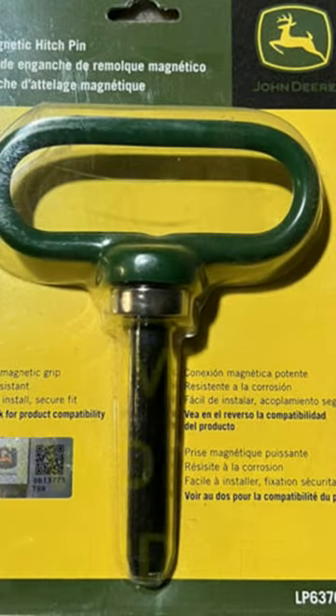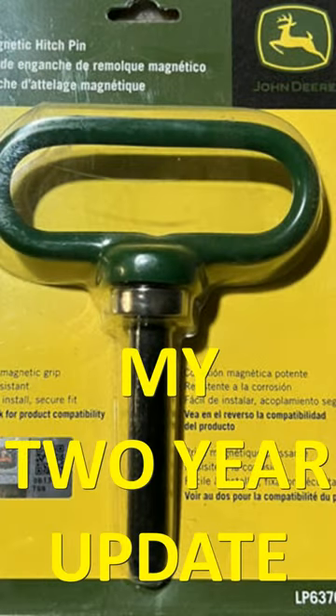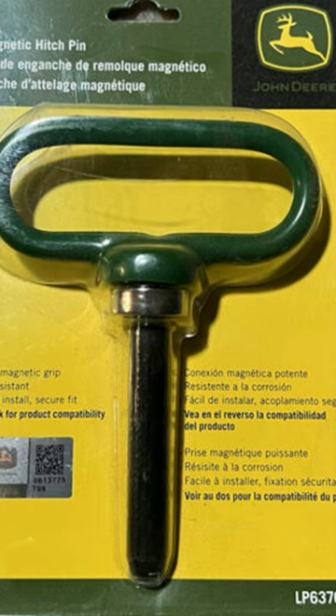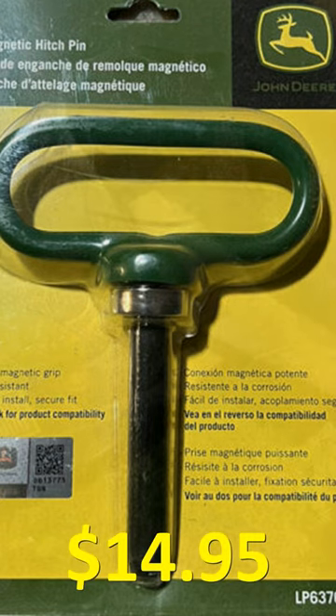Greetings friends, this is a short update on a video I posted some time ago about the John Deere magnetic hitch pin. I'm getting no promotional fees from John Deere and I paid for this tool with my own money.